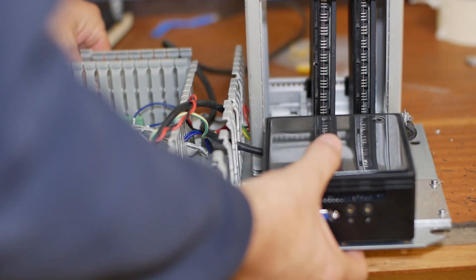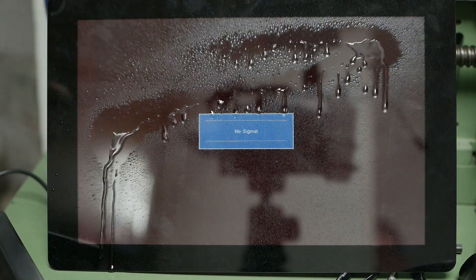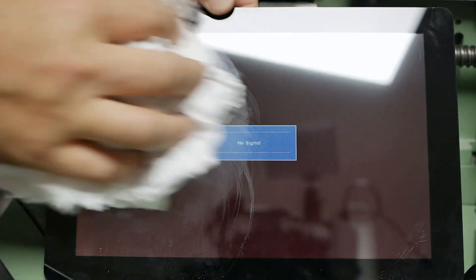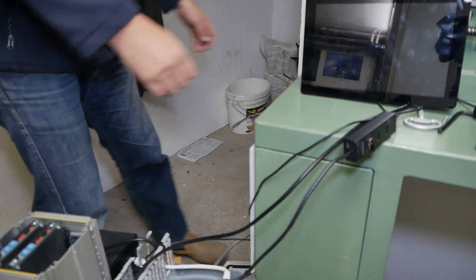Well I guess it's time to put this back in. Touch screens will grab you again. I better just make sure this is working before I start reinstalling.